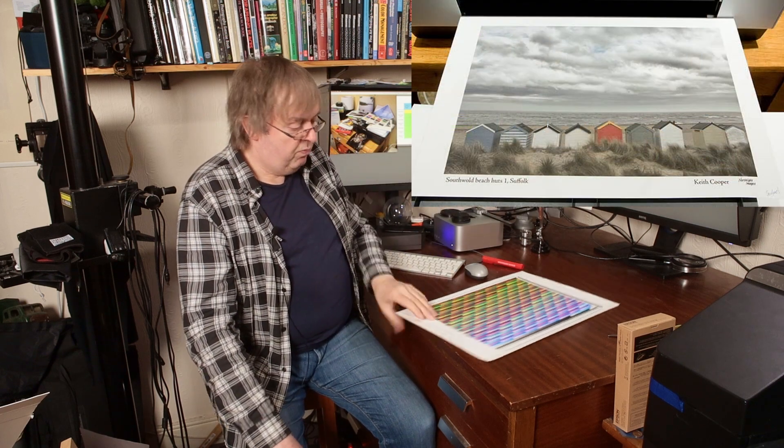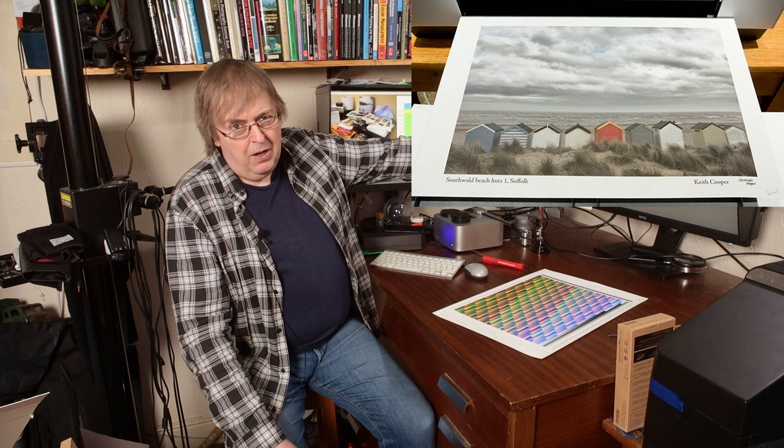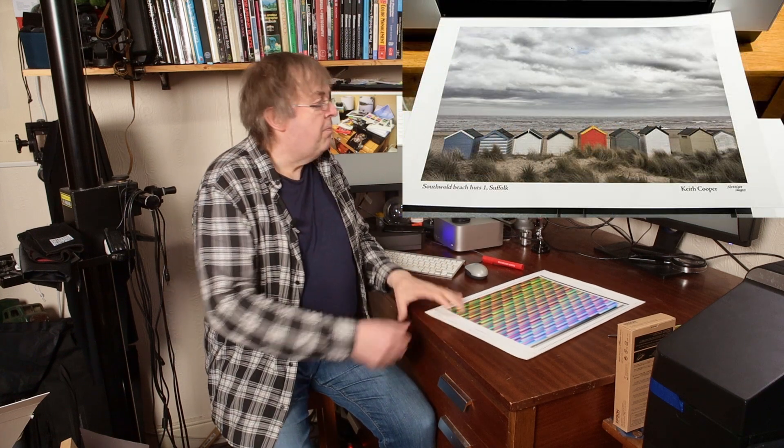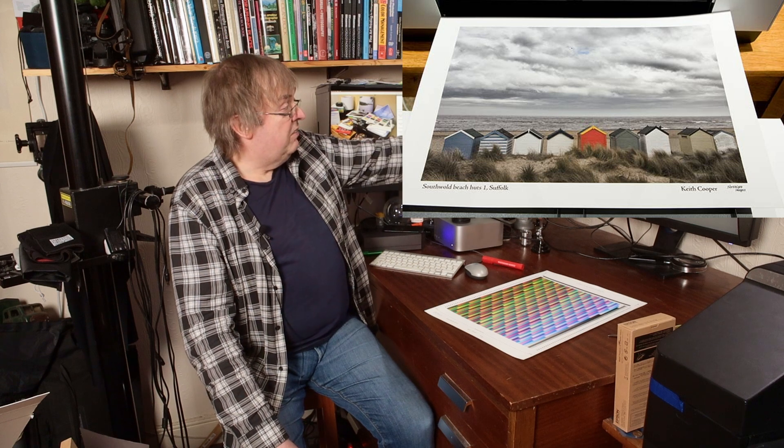Simple example: a print from testing a printer years ago, the Epson Stylus Pro 3880. I printed a picture of Southwold Beach on a matte art paper and it looked awful. I then noticed that I'd taken a sheet out of the box wrongly and put the paper in the wrong way around. So I had one print on the rear side of the paper, and then a print on the correct side.